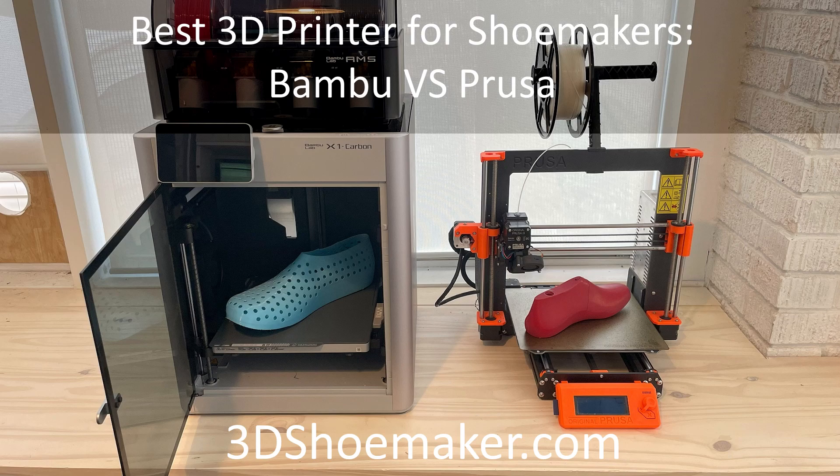Big companies can obviously use 3D printers that cost drastically more. I should add that I have only personally used the Prusa MK3S without the MMU and the Bamboo Lab X1C with the AMS, so I will mainly be talking about these two. But I will also keep the Prusa XL and other models from these brands in the discussion. The main reason I am comparing only these two brands is that I have previously recommended Prusa to shoemakers and I wanted to give an update now that I have spent some time with a Bamboo printer.